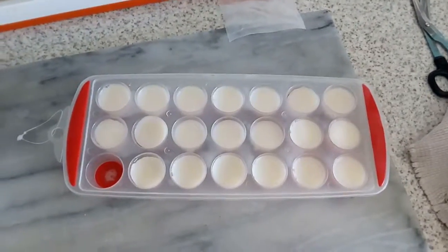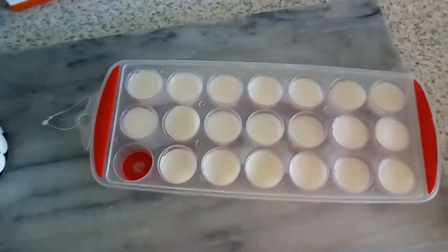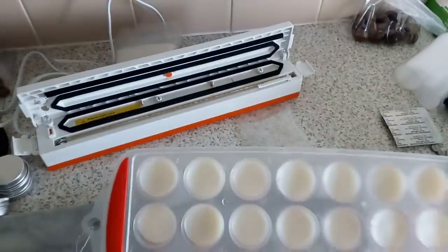Hi folks, Plum of Fens here. Right, it's only going to be a quick, simple video. As you can see, here's another batch of soap I've made.